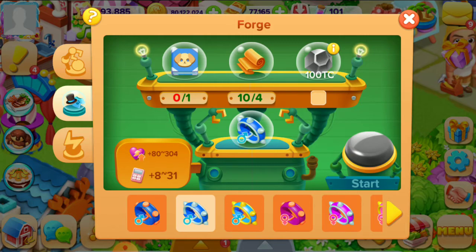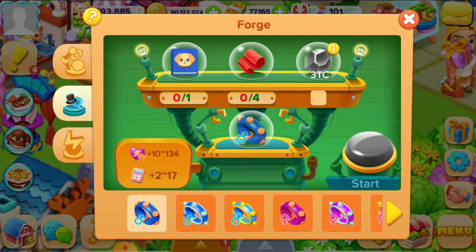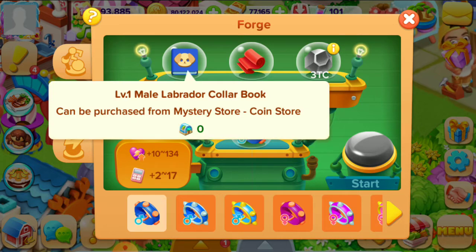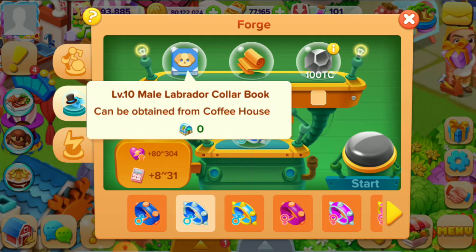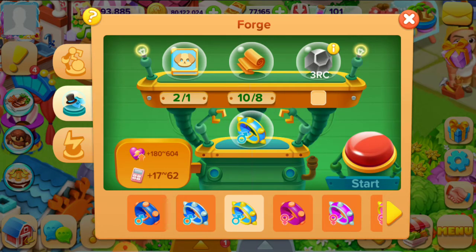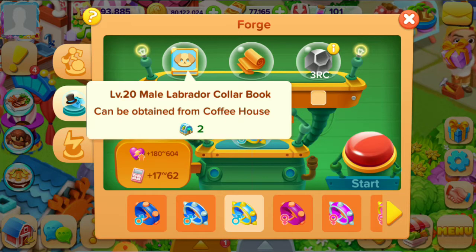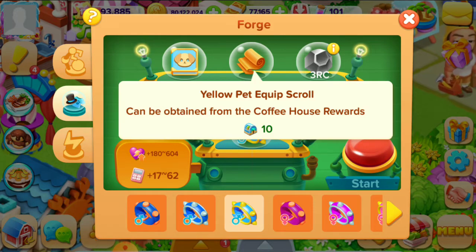Here are the different colors. The first one is for level one, the second one is for level 10, and the third one is for level 20. If you want to make these things, you should have the required items — for example, level 20 yellow pet straw.